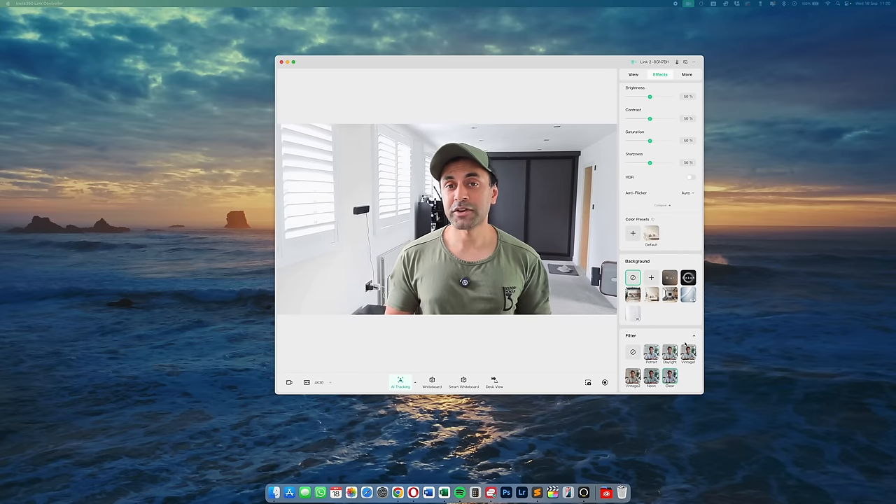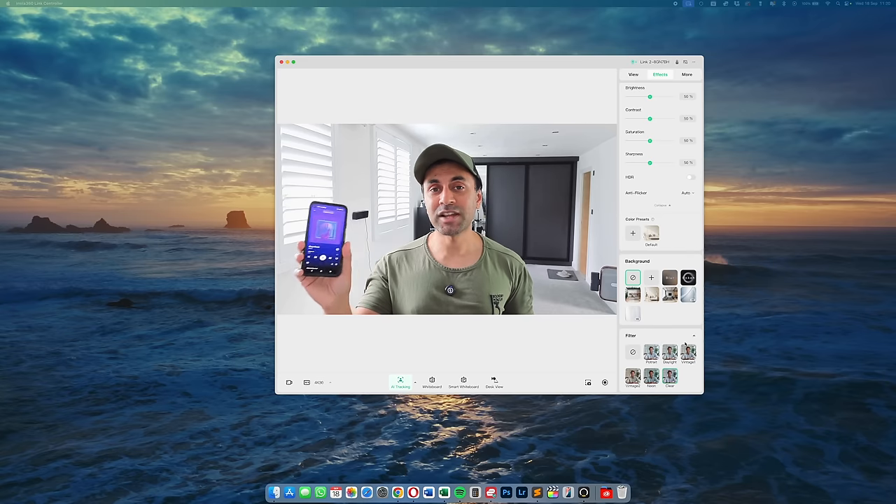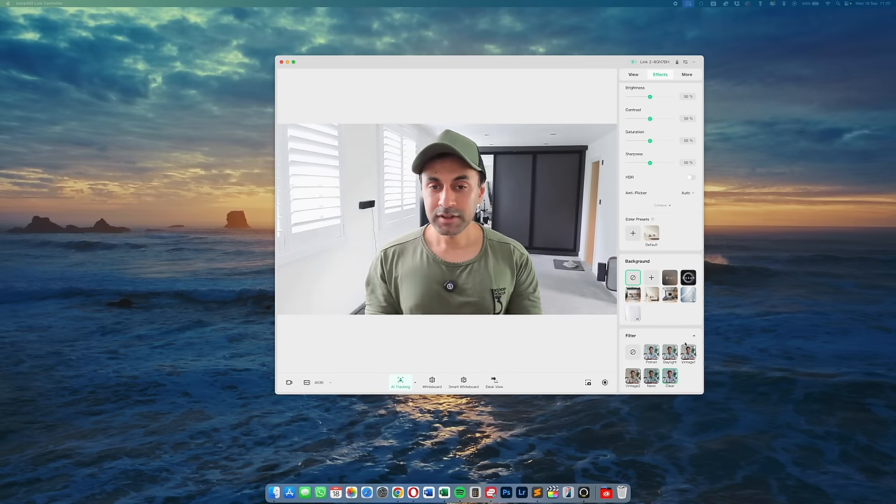For the final test, I played a song on Spotify from my phone left on the desk. Recording through the Link Controller app with the music playing loud next to me, the music gets drowned out almost entirely — you won't be able to hear it. It focuses directly on my voice and ignores the background singing and music. This is the best audio quality of any microphone on any webcam I've tested, and it's great that Insta360 put as much focus on audio as on video quality.